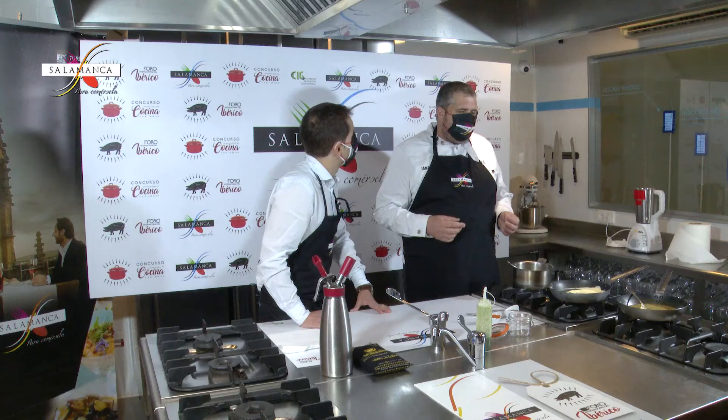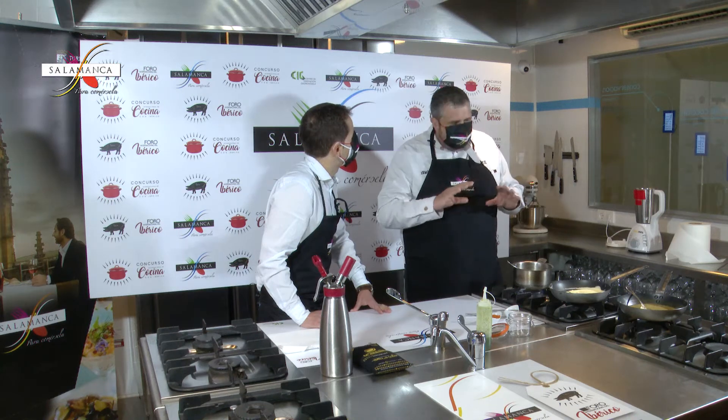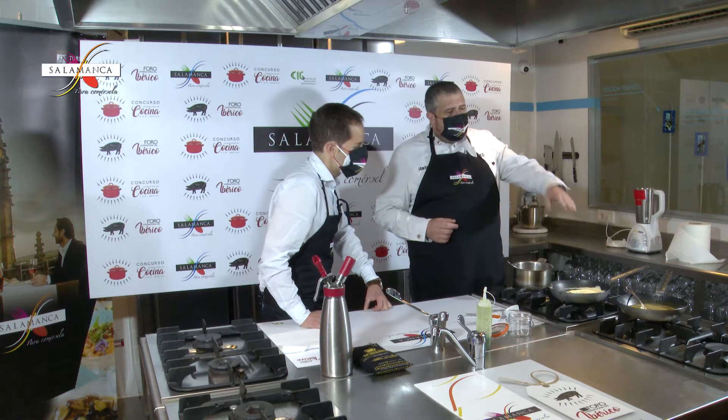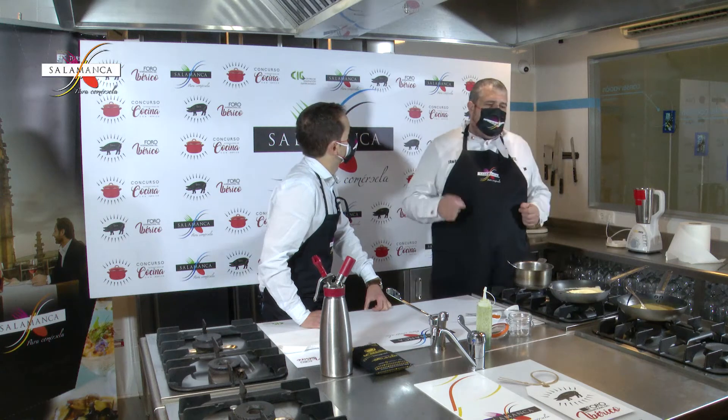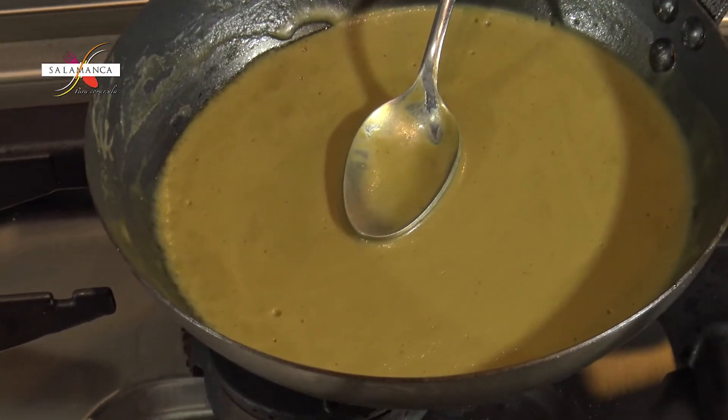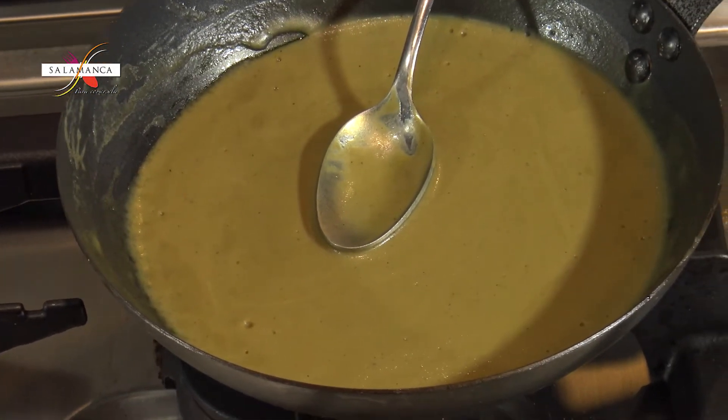El apionabo es una cremita de apionabo con un poquito de patata y un poquito de fondo rico que hacemos nosotros. Y luego el foie igual: es una cremita de foie sin nada de nata — lo que hemos hecho ha sido meterle un fondo y texturizarlo. Eso es suficiente.